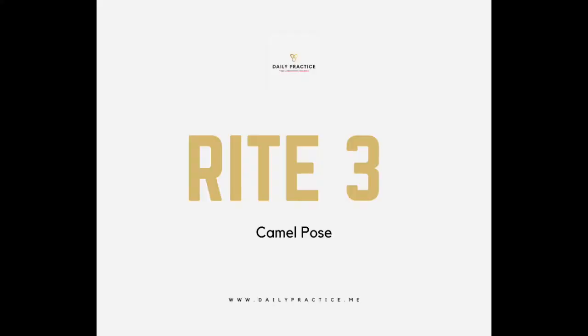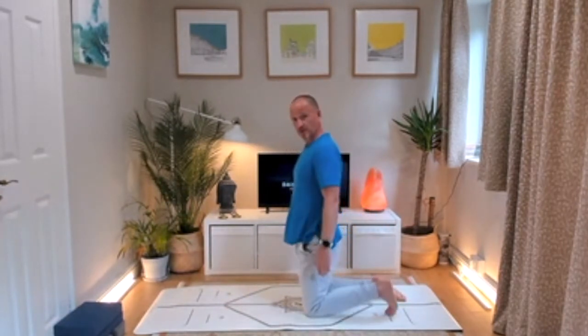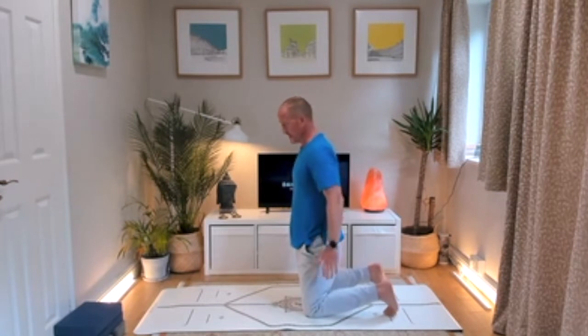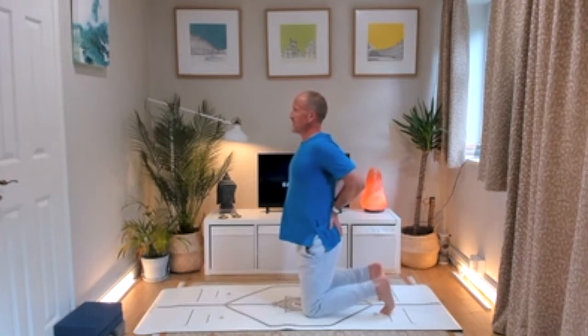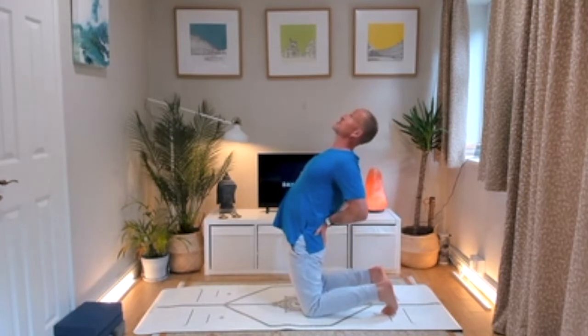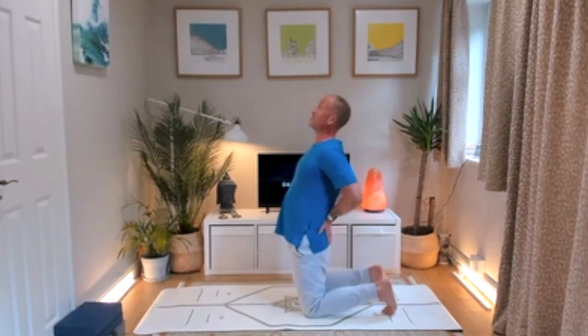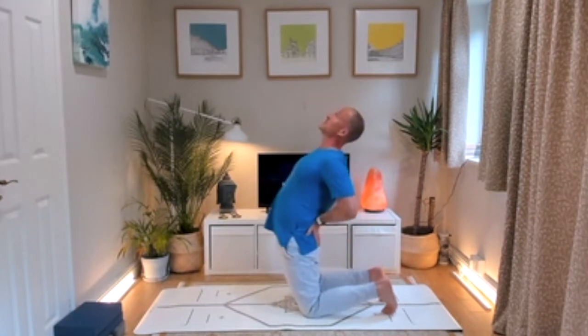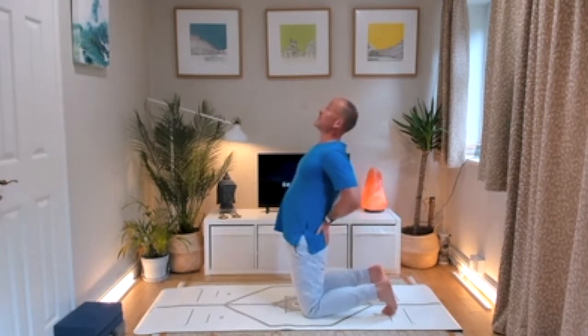Rite number three is a baby camel. Come down onto your knees, hip-width apart — feet can be untucked or tucked, I prefer tucked. Place the palms on the buttocks with fingers facing down, draw the elbows and shoulder blades together. When you're ready, squeeze the buttocks, press hips forward, draw the shoulder blades down, look up to the ceiling, then come back up and repeat three times.